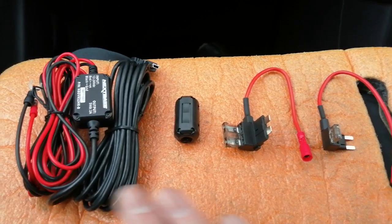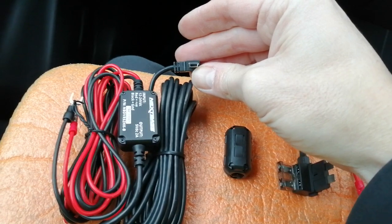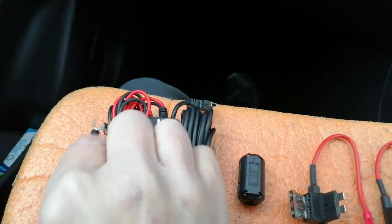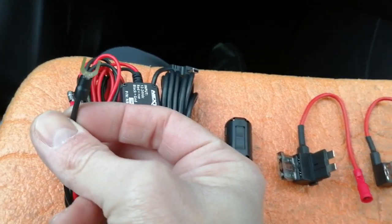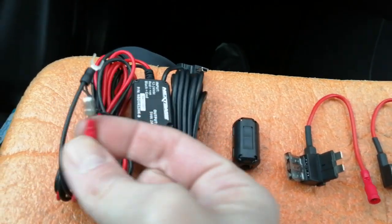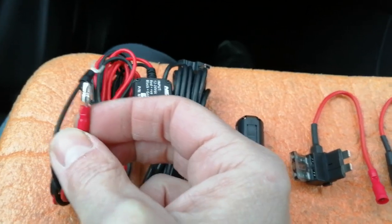This is basically everything you get in the box. We've got a replacement power cable terminating in a mini USB — fairly universal, fits quite a lot of cameras. The other end terminates in an earthing point that you put to a chassis ground, behind a chassis bolt or similar. Then there's a power connector which we'll be taking to the fuse box — it's going to be plug and play.